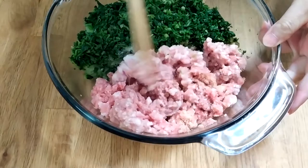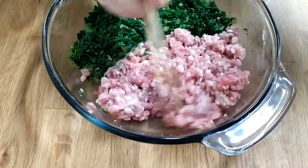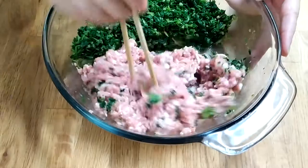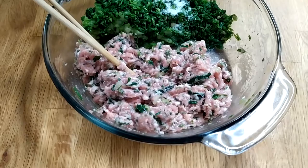Now mix the pork together. If you feel the texture is too dry, you can pour in a little water, but make sure not to put in too much water as the watercress has moisture in it. Mix until you feel the pork mince is smooth. For the watercress, if you're using about a pound, season it with a teaspoon of salt as well.